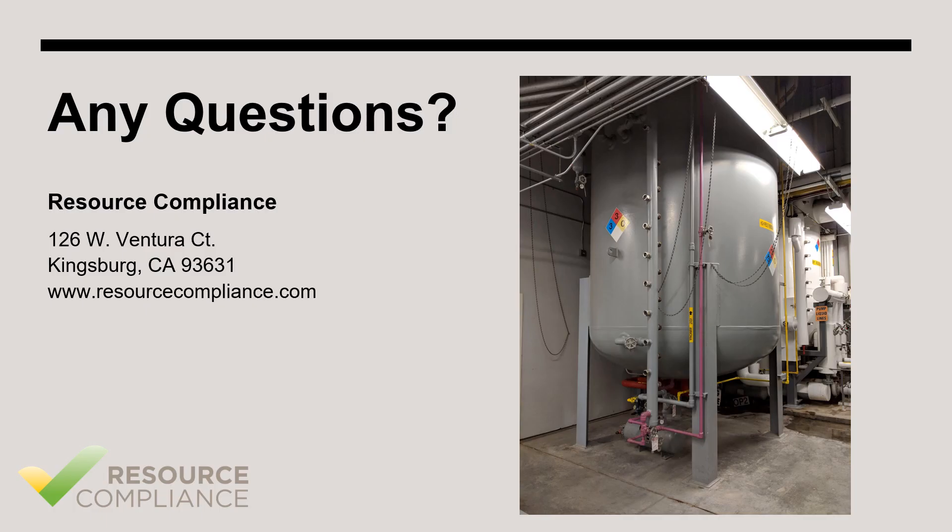That concludes this video on suction accumulators. We have more videos on our channel about ammonia refrigeration and process safety management. Feel free to check them out if you're interested.